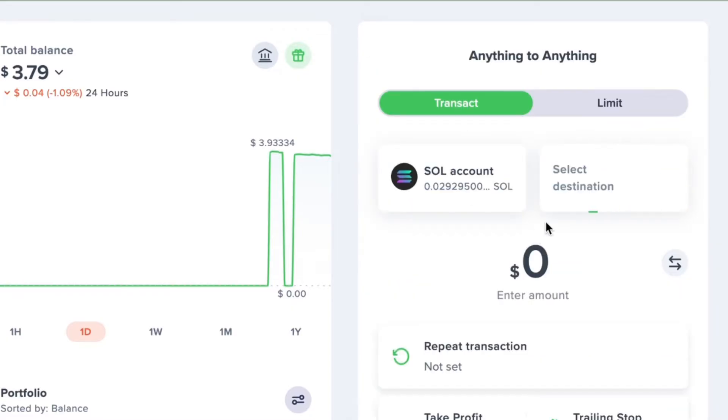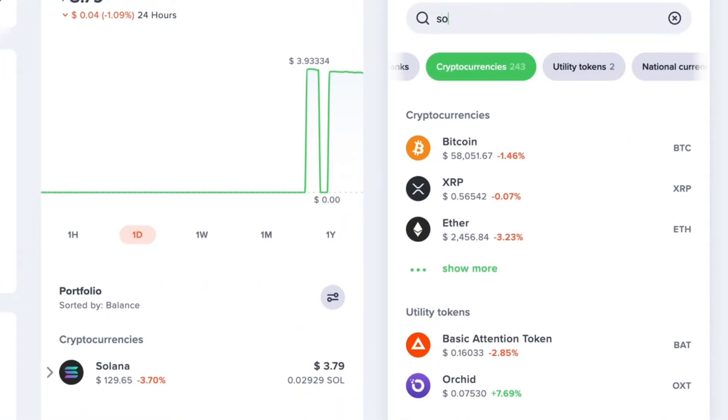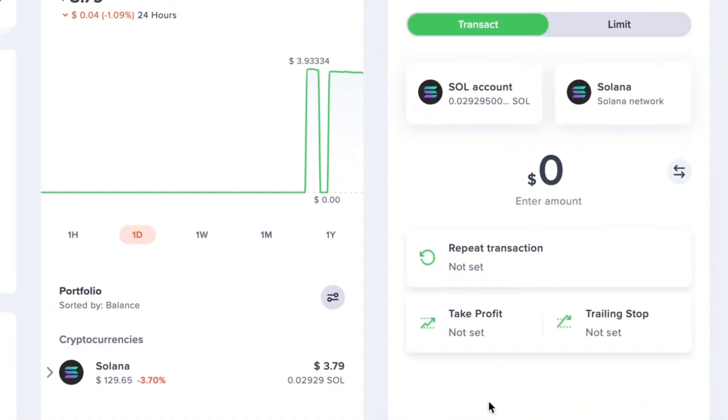Next we need to select the destination — this is where we're sending our crypto to. You can either select the cryptocurrencies tab or just search for whatever crypto you're sending. It's quicker to just search for it, so I'm going to search for Solana, then scroll until you find the crypto you're sending and select it.